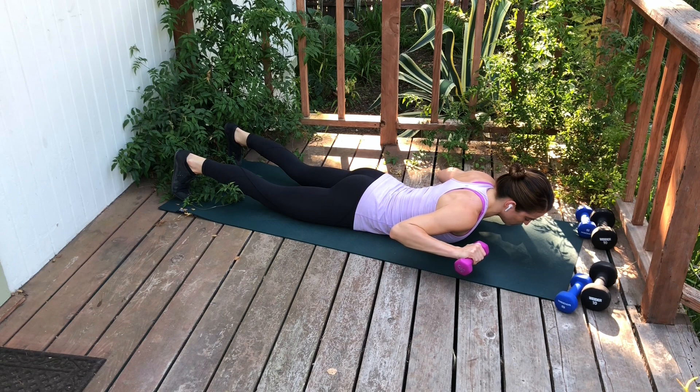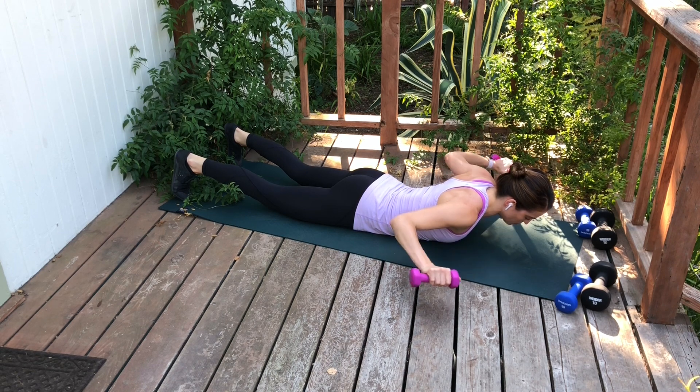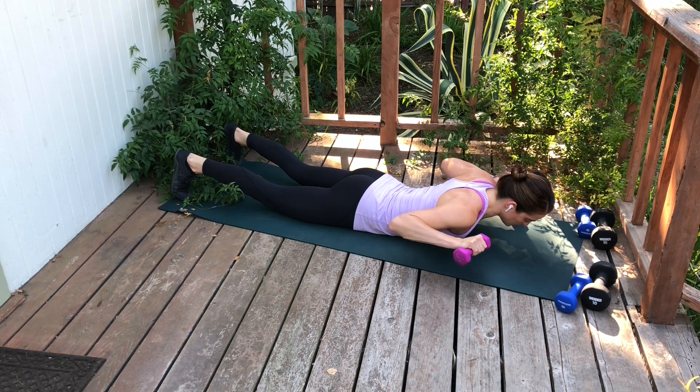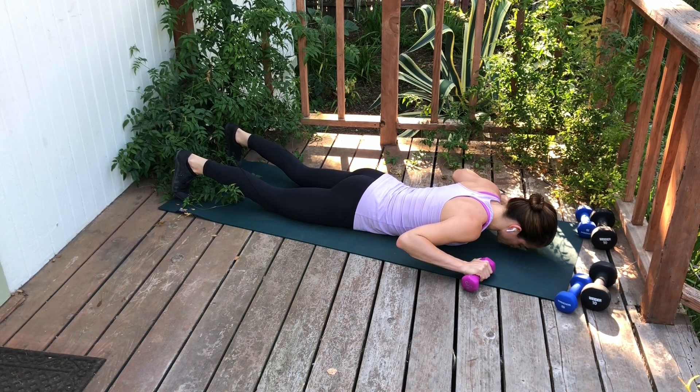Inhale here, exhale to float up — pelvis is still anchored into the floor — reach the arms out into your T, then pull the arms back in, and slowly lower all the way back down with control.